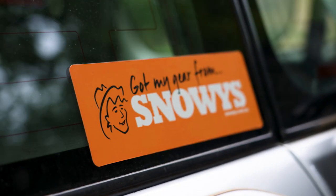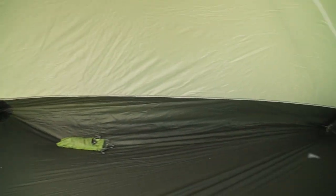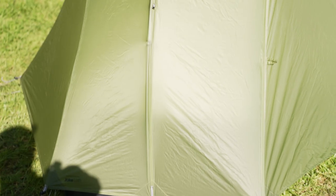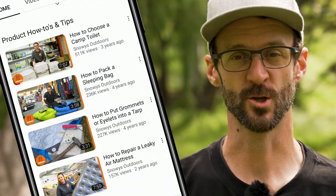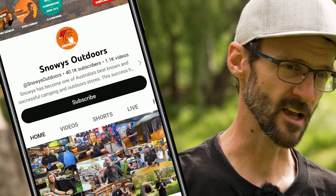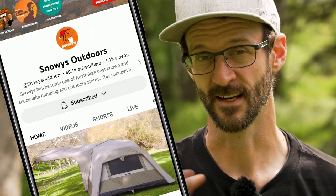The Alto ultra lightweight tent from Cedar Summit has heaps of interior room thanks to their tension ridge poles, are made without any compromise when it comes to design, and they come in multiple setup options to suit adventures in just about every climate. Before we dive into this product, there is loads more content like this on our YouTube channel, so make sure you like and subscribe and you'll get notified of all of our latest content. Now let's jump in.